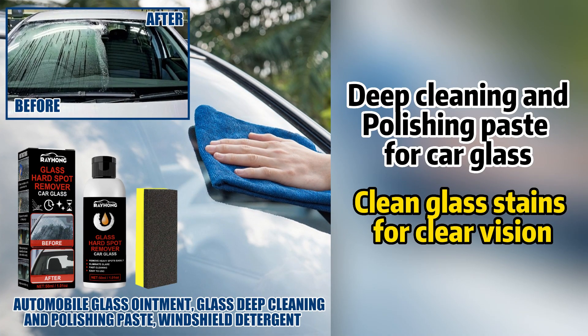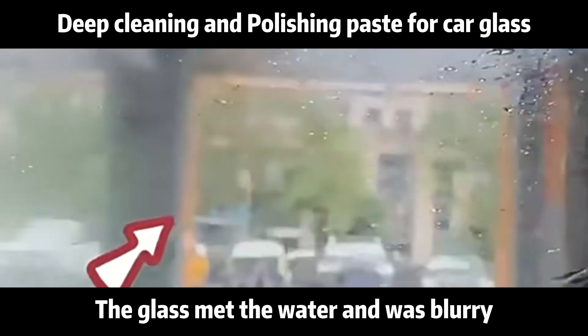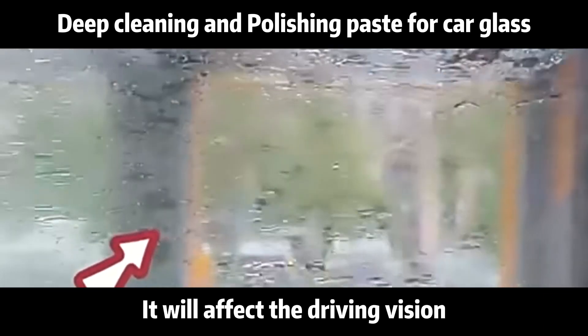Need cleaning and polishing paste for car glass. The glass met the water and was blurry, and it will affect the driving vision.